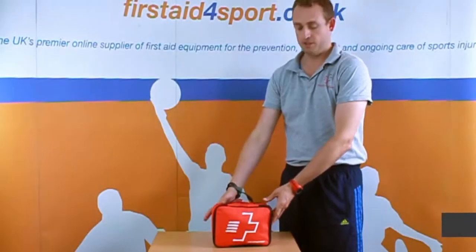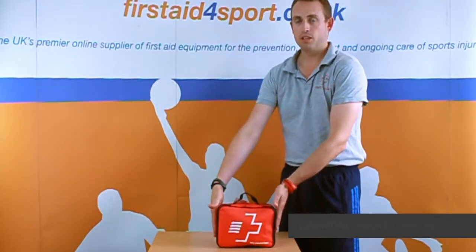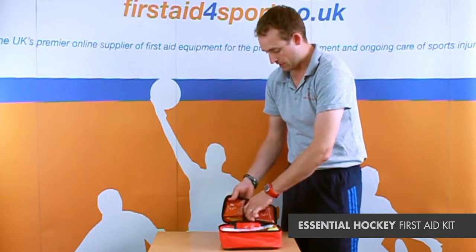I'm Michael Davison, Managing Director of First Aid Sport, and this is our essential first aid kit. It comes in our small grab bag and we call it essential because that's exactly what it is — it's got the essentials for everyday first aid.